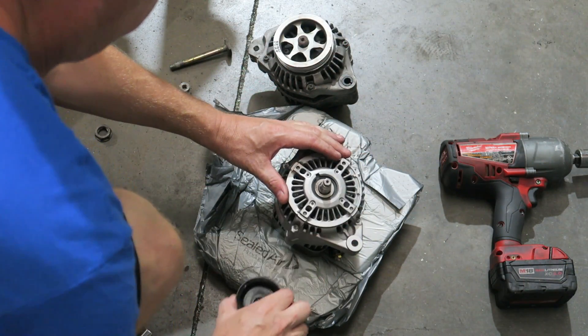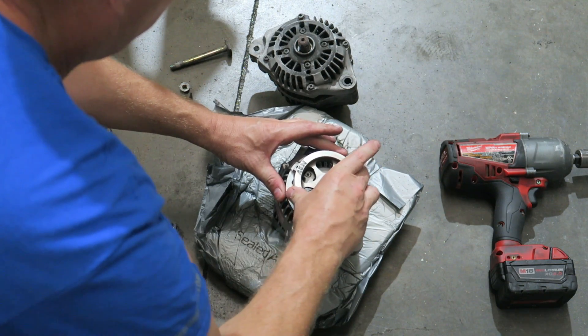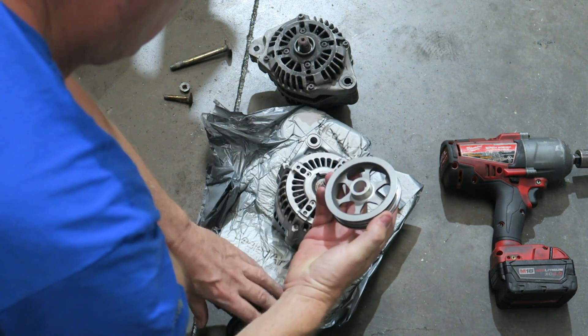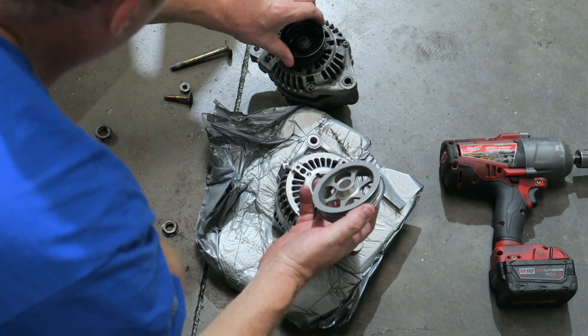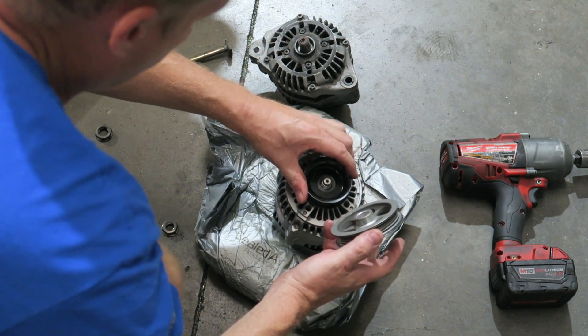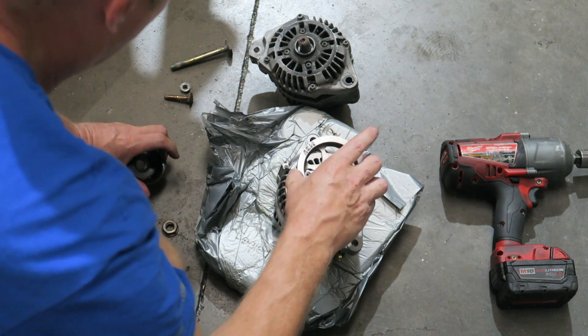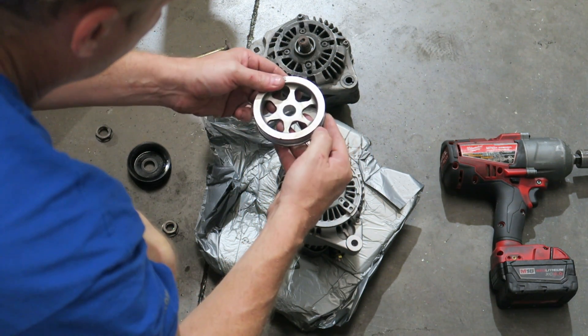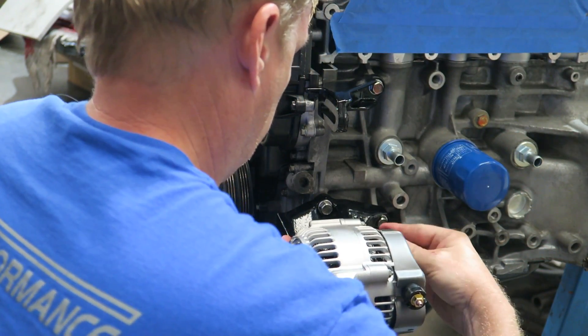I wanted to rebuild this because it was the original with 134,000 miles on it. He said it was actually in good shape — just needed a few parts, some bearings and brushes. Same with the starter. Now they're looking pretty spiffy and I can put those on and start finishing the block up.